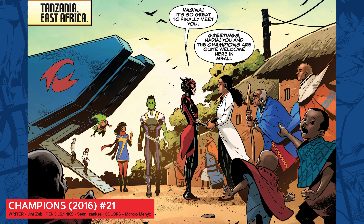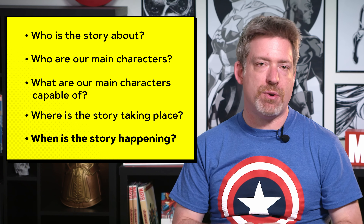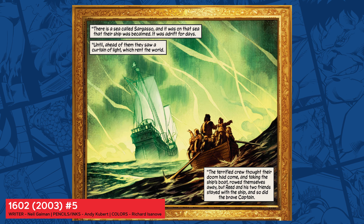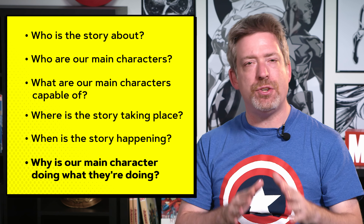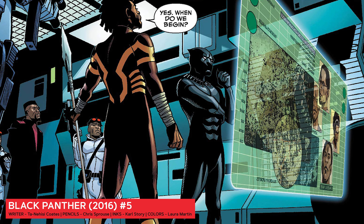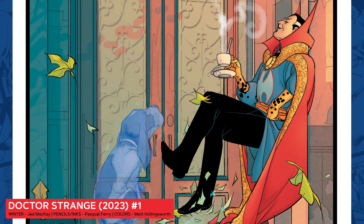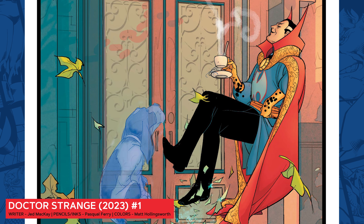Part one is called the introduction, and surprising no one, it's the foundation that everything else rests upon. In the introduction, we need to establish key points of information in order for our readers to understand the story. Who is this story about? Who are our main characters? If it's a Spider-Man story and his name's on the cover, it's pretty self-evident that he's the most important person here. But there are other secondary and supporting characters in the cast as well.